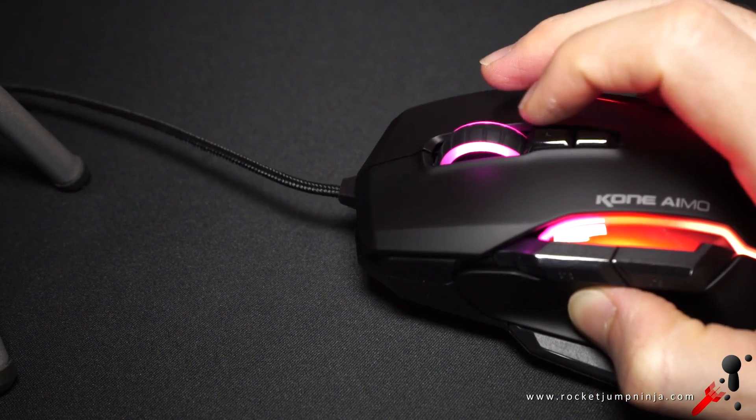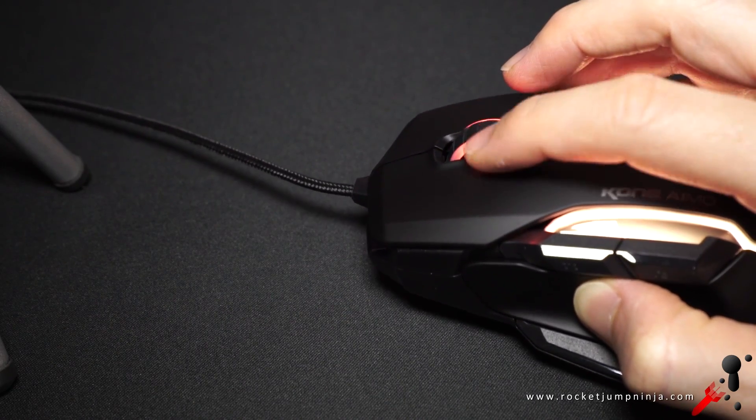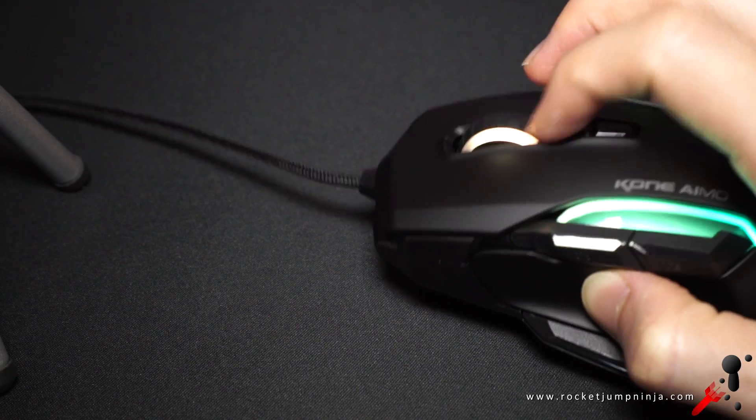All the buttons are good with no accidental clicks, but the standout is the mouse wheel. Tilt left and right and it feels solid, giving steps while also feeling smooth.